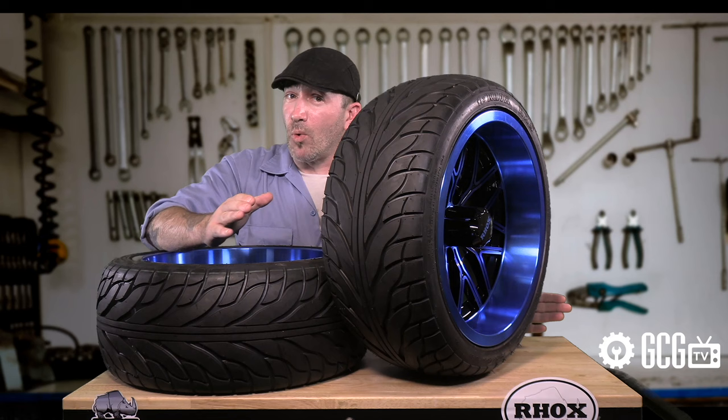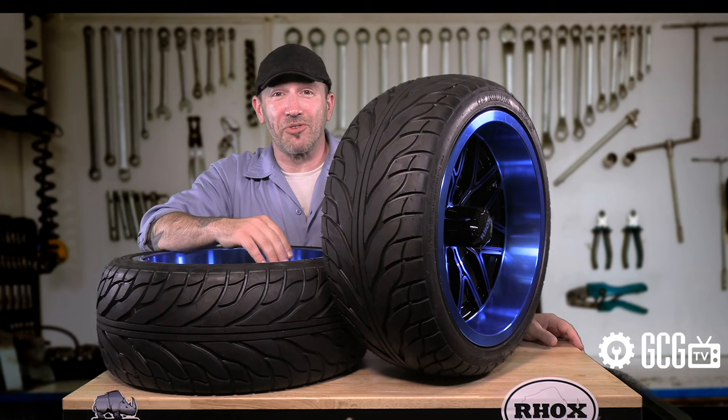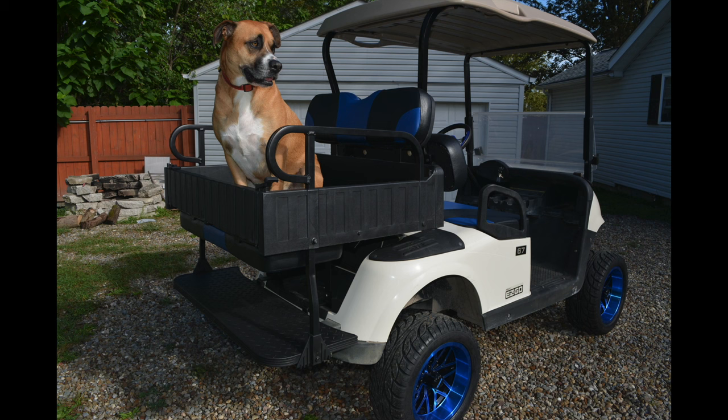While performing a lift kit install, the shocks and leaf springs are moved, so it's a great time to consider replacing them to support a lift kit — especially if they have wear, tear, or play in them, or if you have a rear seat, cargo box, or a heavy-duty application for the cart.